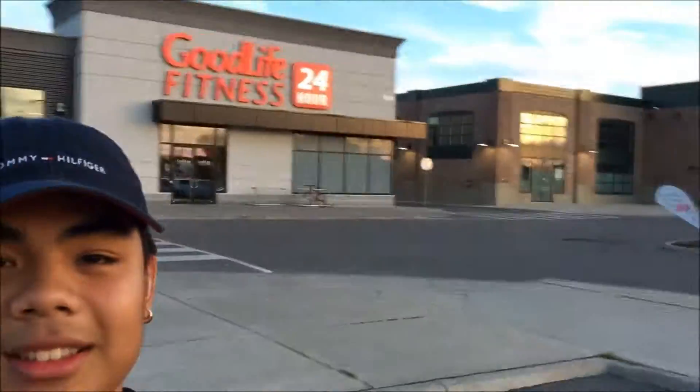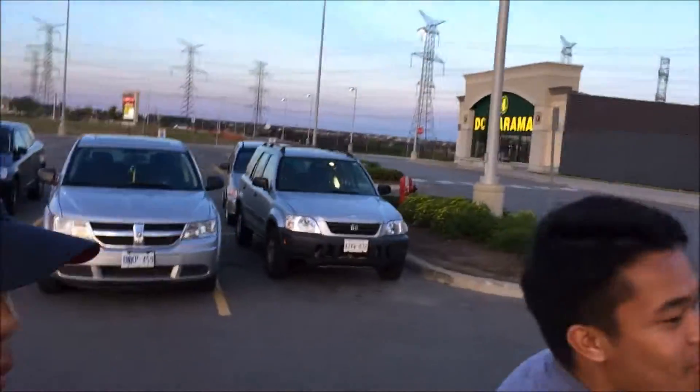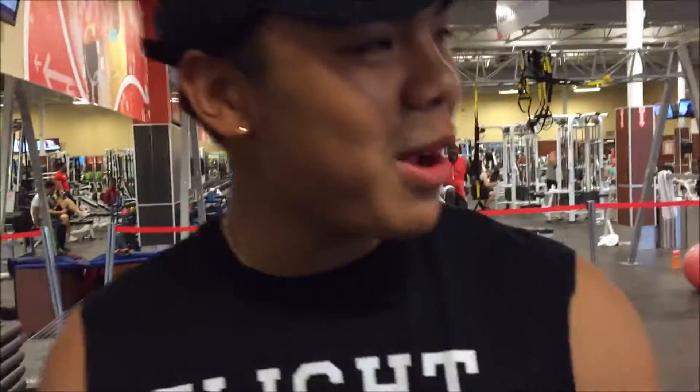Are you guys about to train right now? Good life. Every man wants to train a different thing, so it's about to be a lone wolf workout. Yeah, quick back. Carlo and I are about to hit a quick chest and back workout — three chest, sweet back.